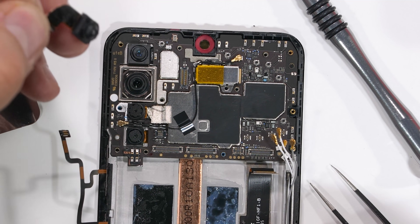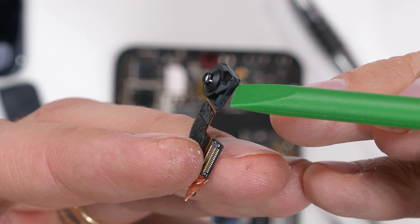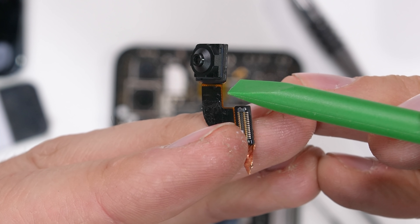The top camera — the main under-display camera — is a bit larger, but it looks pretty much the same as every other selfie camera that we've seen over the years. We'll take a closer look in just a second, but first we have to unbury everything else.